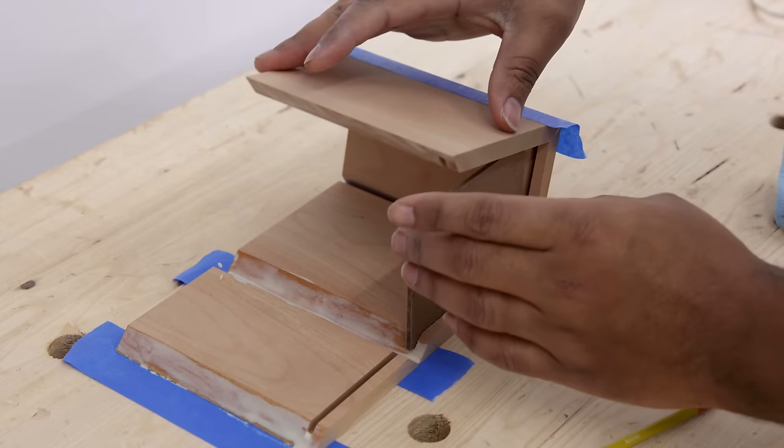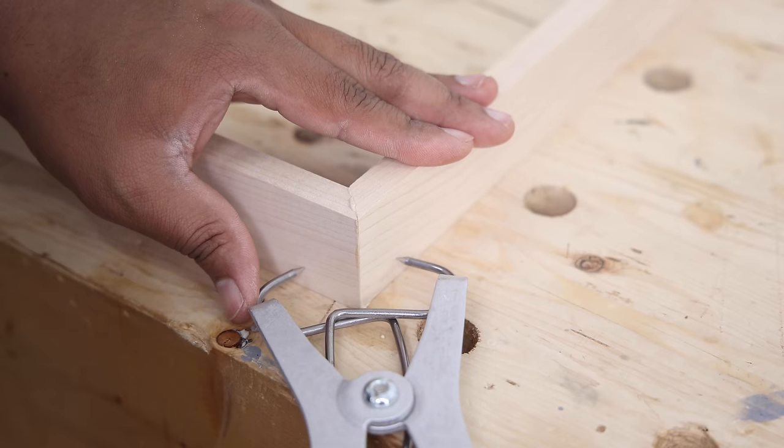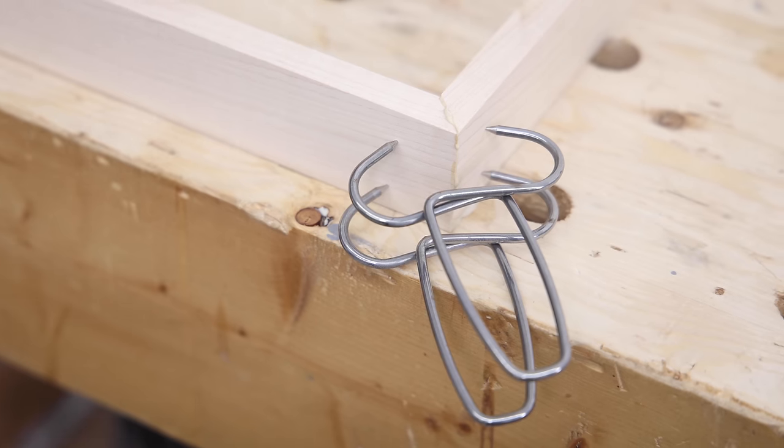Does this surprise you? It doesn't surprise me because I've done plenty of picture frames, boxes, and all of these things with just tape and sometimes spring clamps, and those projects held up just fine. I hope this illustrates how a tight-fitting joint does not need a lot of clamping pressure — you should focus more on the fit of your joint and less on choking your clamp handles.